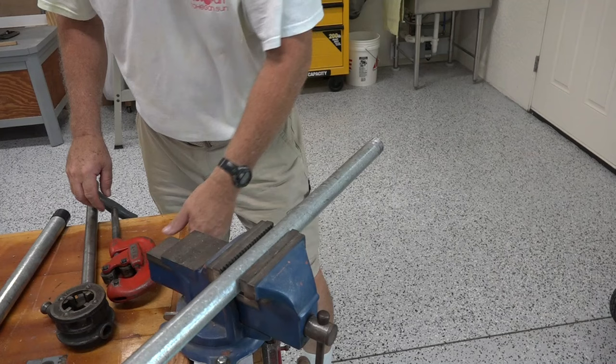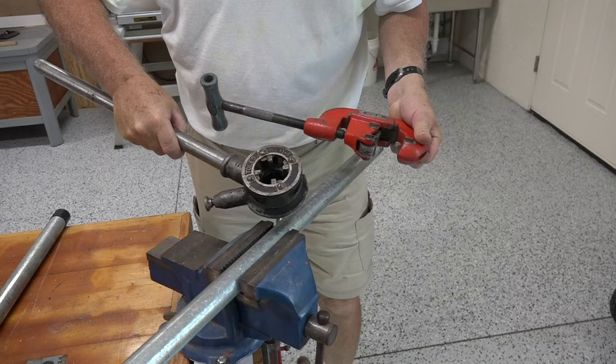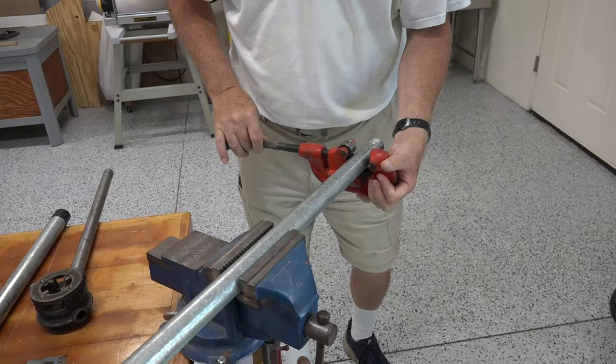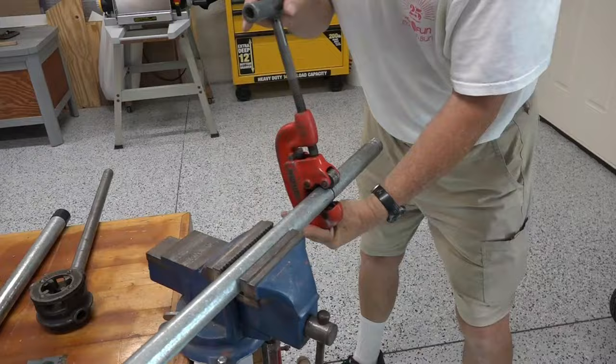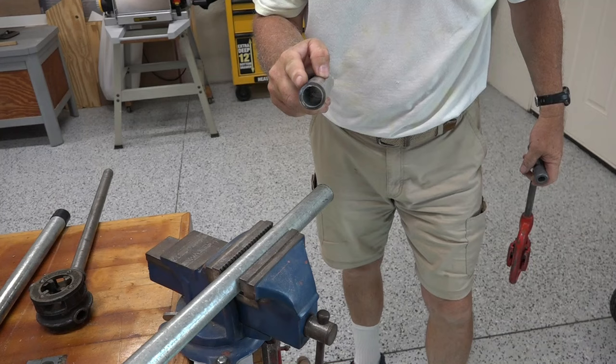It's time to cut this pipe to length and thread one end. I'm using some old tools that my father had — this has a one-inch thread. This is the pipe cutter. I just put it on here. A perfect cut. Now we have to thread the end.